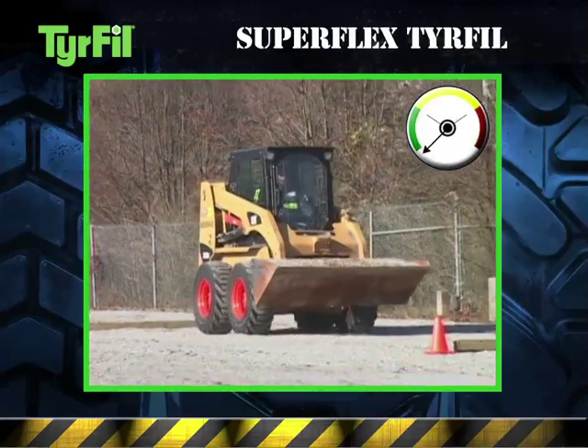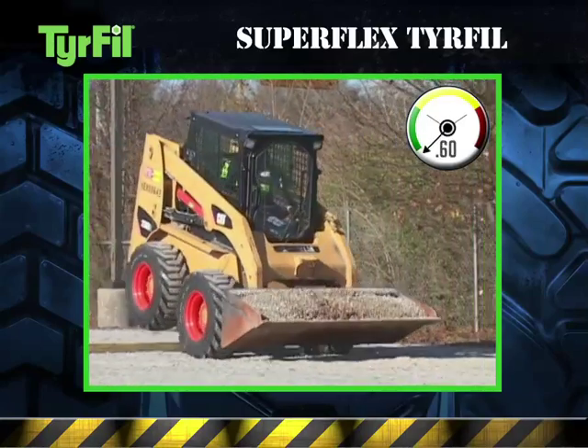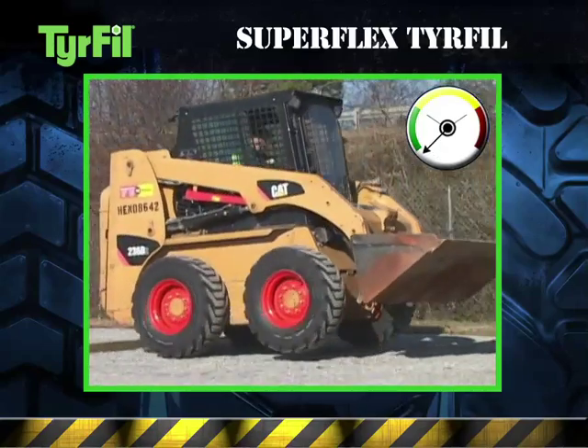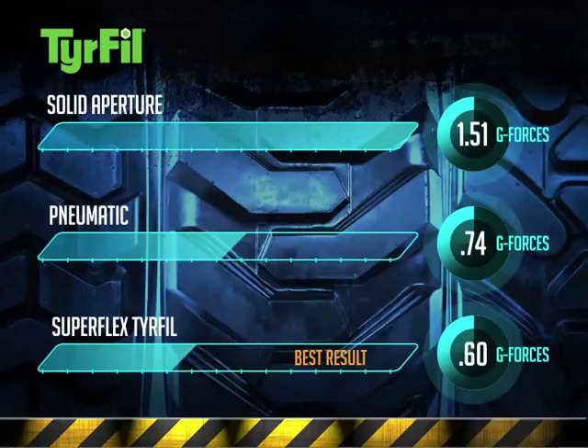Now check out Superflex tire fill. The skid steer rides even smoother than on pneumatic tires, proving with Superflex tire fill it's what's inside that counts. Superflex tire fill not only absorbs more impact than a pneumatic tire, but it also avoids that solid shock associated with solid aperture tires.